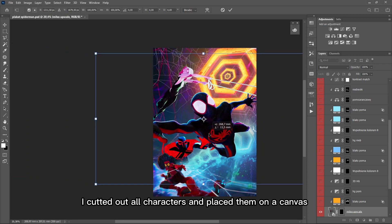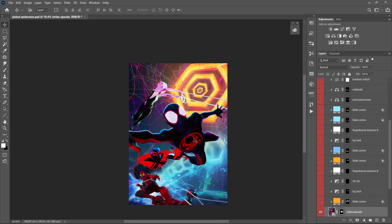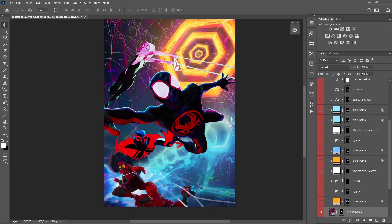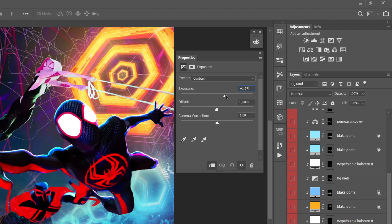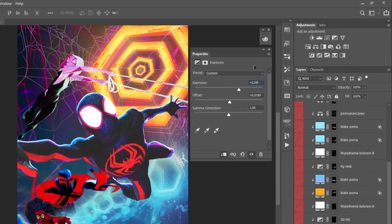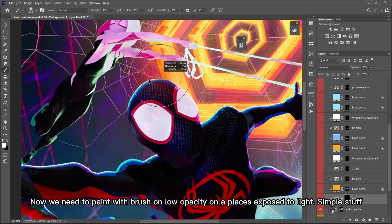I cut out all characters and placed them on a canvas. I recommend using the exposure adjustment with a mask to create bright spots on the objects. Now we need to paint with a brush on low opacity on the places exposed to light. Simple stuff.